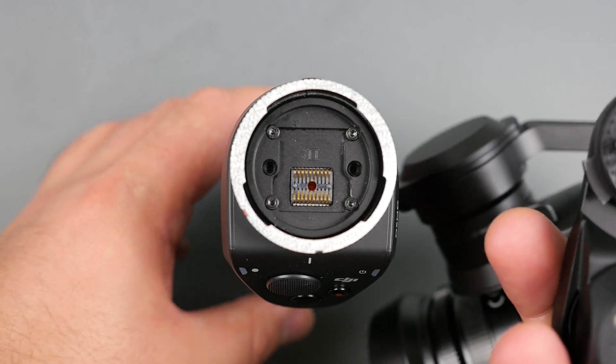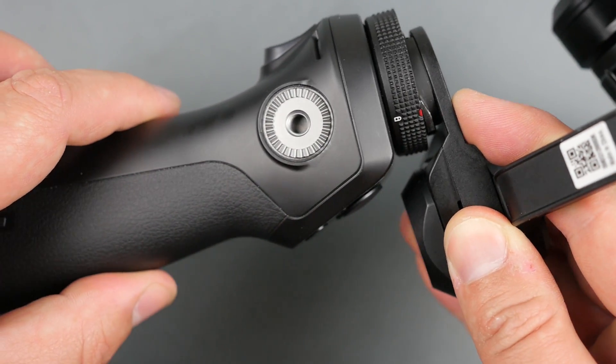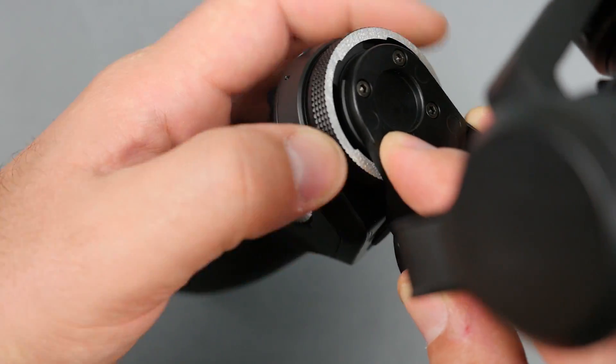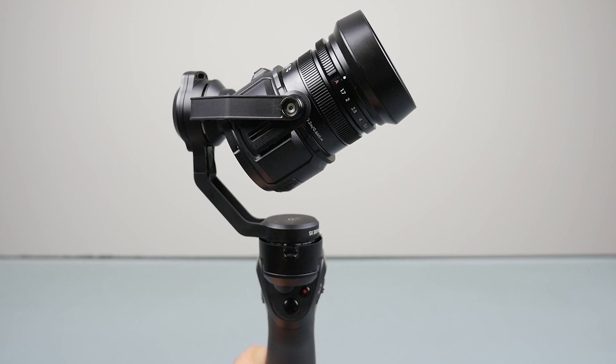So now it's time to insert the X5 into the Osmo. Be gentle with this — it does take a little wiggling to get it in there, but once you get it once, it seems to work just fine. Tighten it as you would the X3 gimbal. And congratulations, you just installed the X5 onto the Osmo.